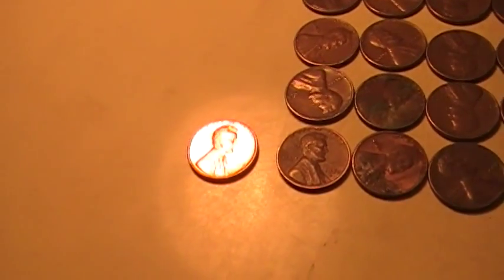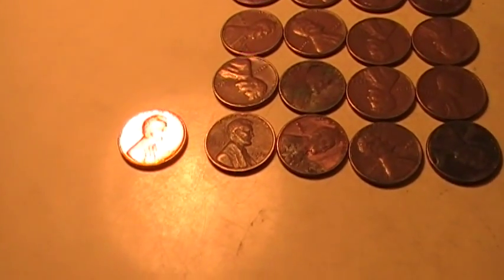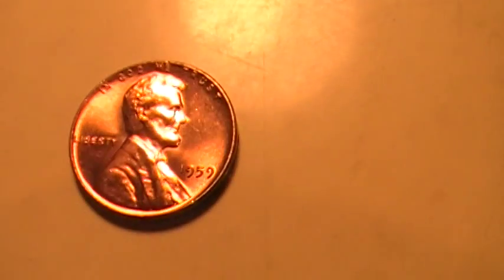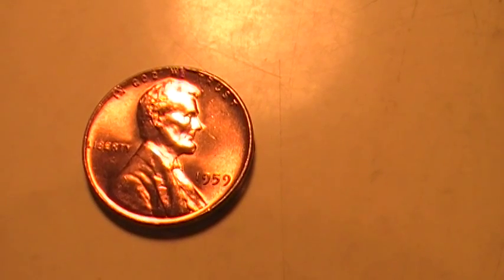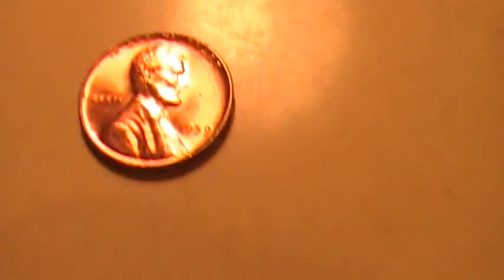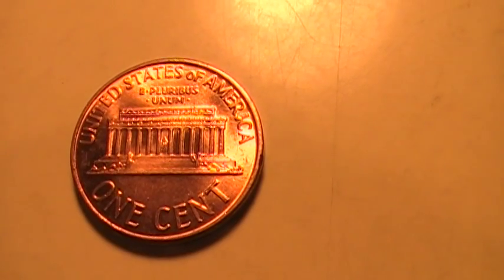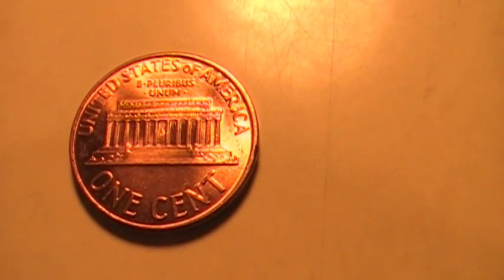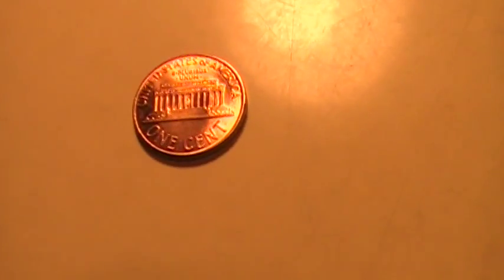I don't know if you notice how bright and shiny that one penny is, but believe it or not that is a 1959, and it still looks — let me zoom in here — it still looks brand new. That is so close to mint-looking, it is just unreal. In the back of it, I don't know if you can see that on the memorial, but all the details are still there.